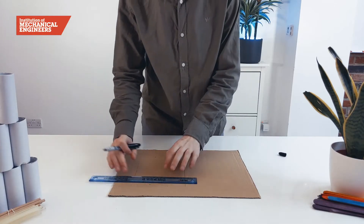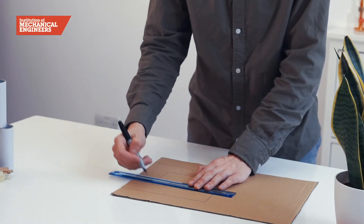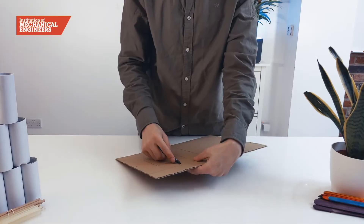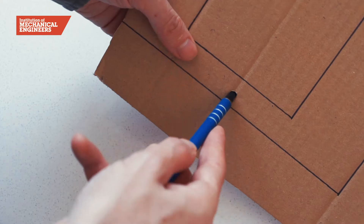At one end of the base, use a ruler to draw a 20 centimetre square with a 10 centimetre square in the middle. Then use a sharp pencil to make some small holes for the split pins, which are going to help hold the shake table together.